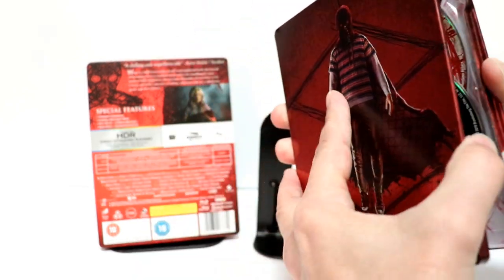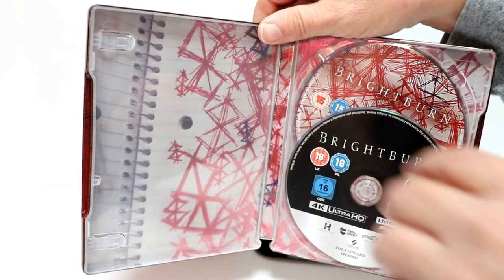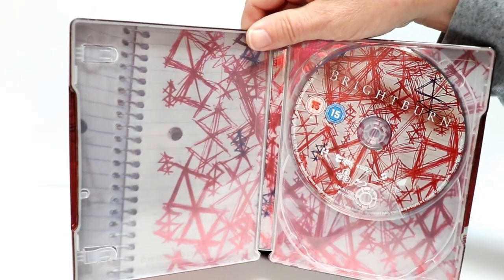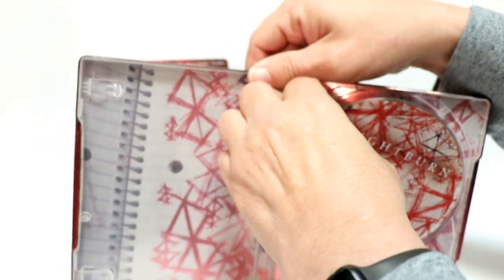I'm going to open it up. And we've got the 4K disc. And we have the Blu-ray disc that matches the interior artwork, which is really nice.